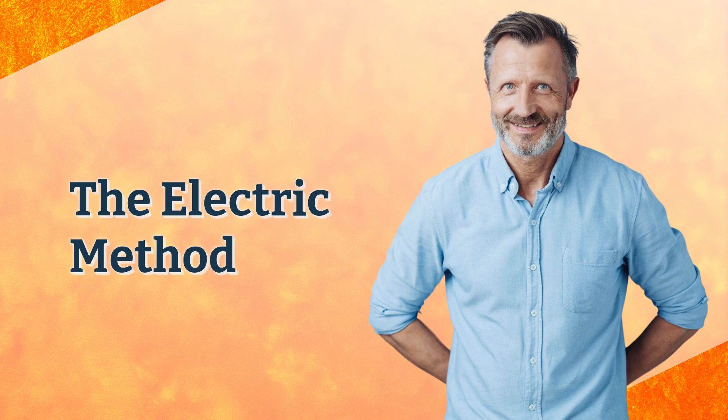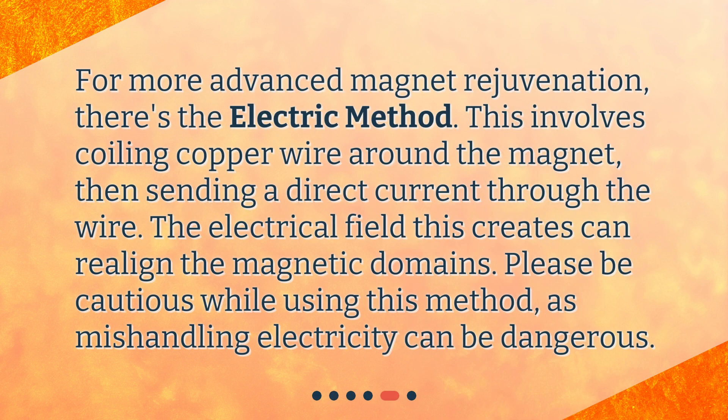The Electric Method. For more advanced magnet rejuvenation, there's the Electric Method. This involves coiling copper wire around the magnet, then sending a direct current through the wire. The electrical field this creates can realign the magnetic domains. Please be cautious while using this method, as mishandling electricity can be dangerous.